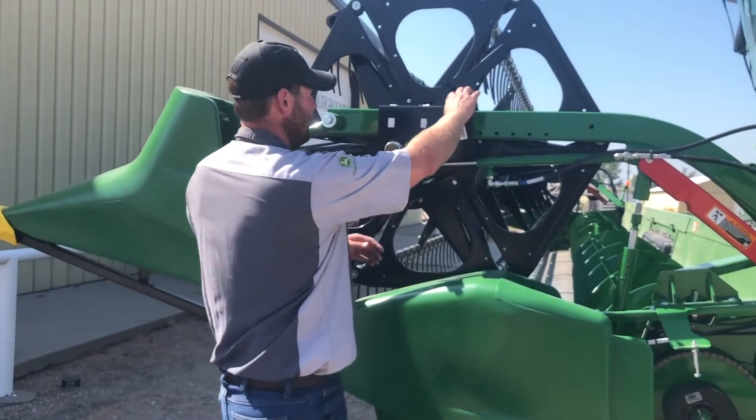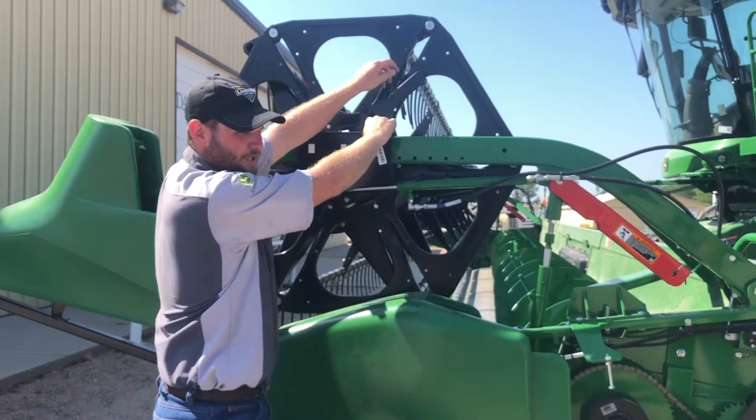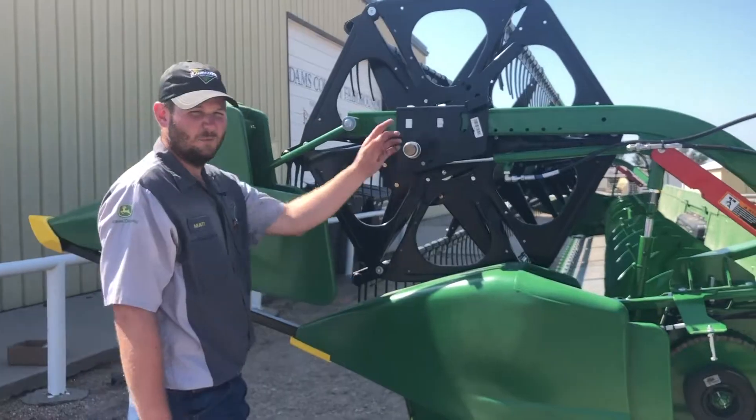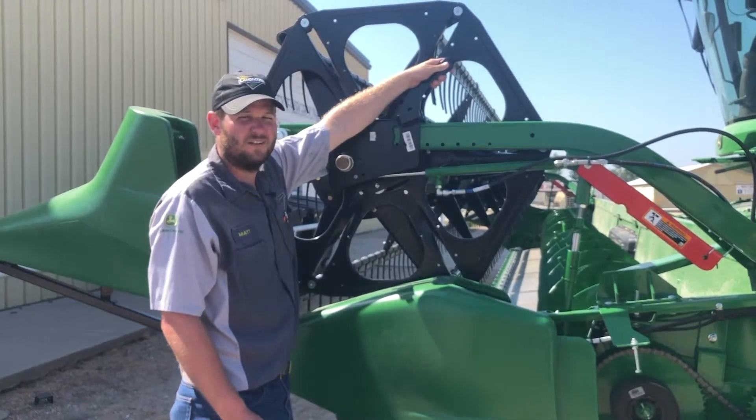Your reel — to change the bat position, use the lever up top, pull the keeper out, and you can adjust it forward or backward for the aggressiveness of your fingers on your reel. We want to make sure we adjust this on both ends, because if you try to adjust one end it's going to bind.